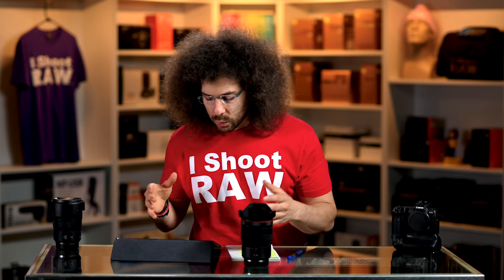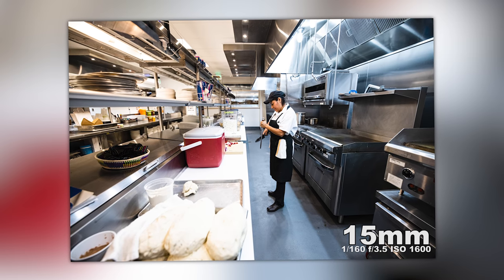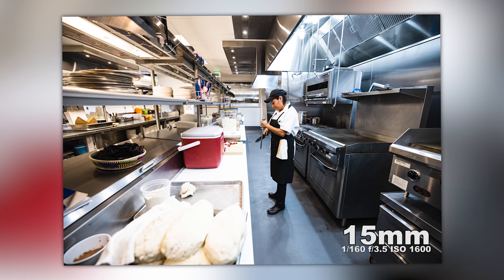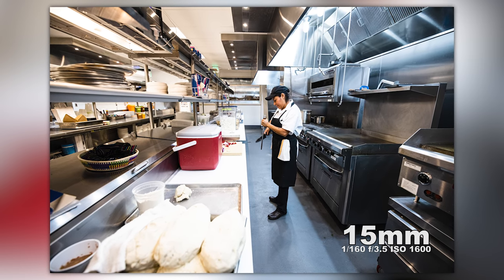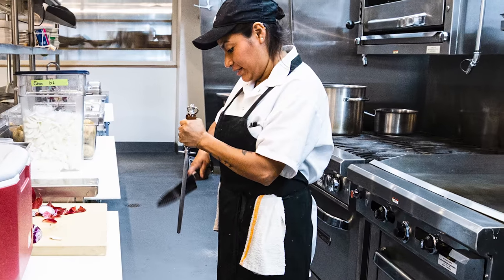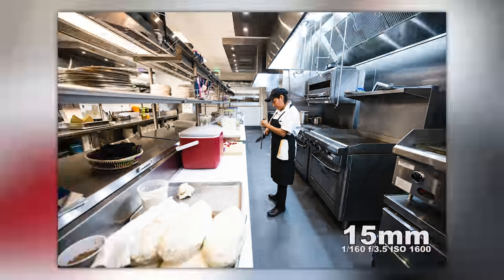The first place I shot was in a kitchen at a brand new restaurant in Philly. Here you can see I'm shooting at 15 millimeters. I left this one in color because I think the color looks pretty good. You can see the person in the middle is sharpening her knife — which is good that I got some motion in there. We're at 1/160th of a second at f3.5.